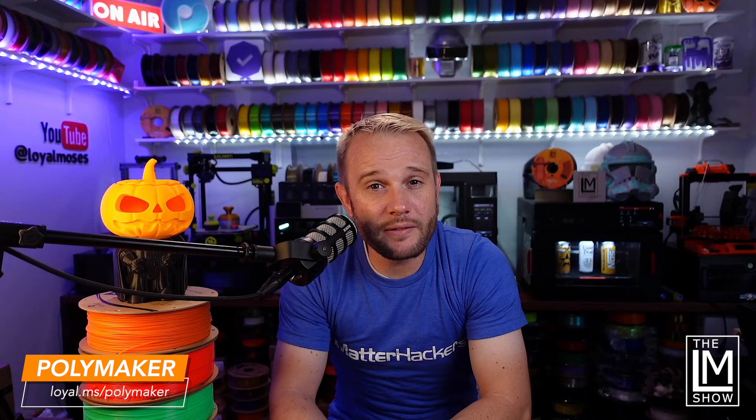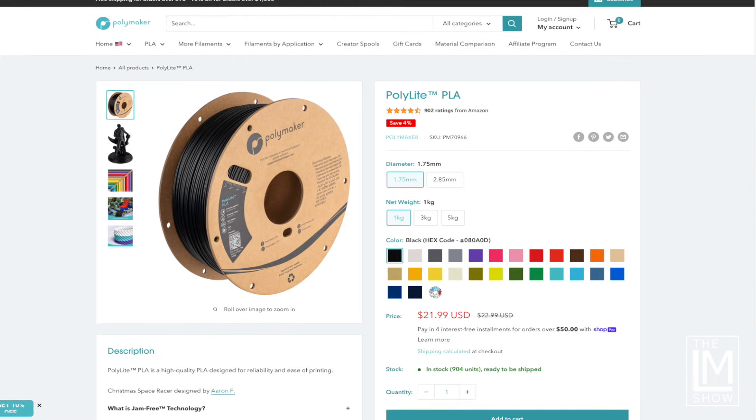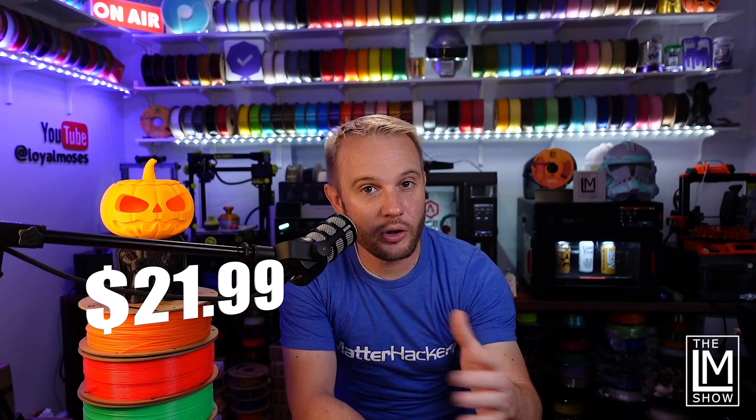A huge thank you to Polymaker — they are the official sponsor of our channel and they've supplied all the filament we've used here today. I'll have a link in the description below. If ABS is superior to PLA, the price is about the same. A spool of Polymaker PolyLite PLA and PolyLite ABS is exactly the same at about $21.99 a spool on their website.